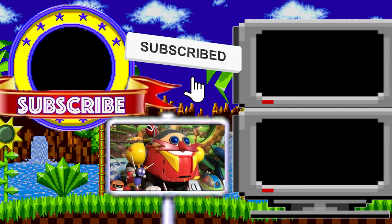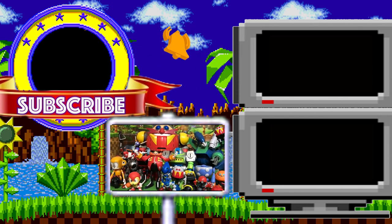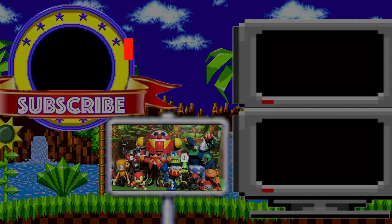Friends, let me know in the comments section if you're picking up this figure or if you already have, and which others of Robotnik's inventions do you want to see Jakks Pacific make figures of. Have a fantastic day!